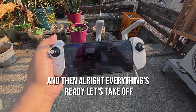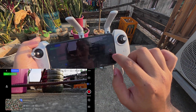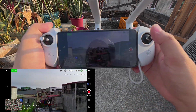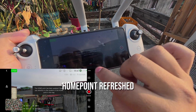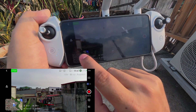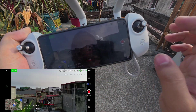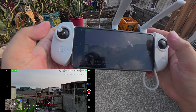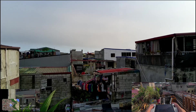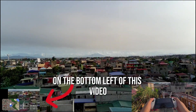Alright, everything's ready. Let's take off. I'll try to test the maximum distance that we can go. You can check the distance on the bottom left of this video.